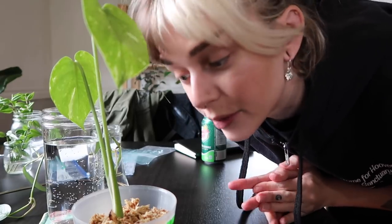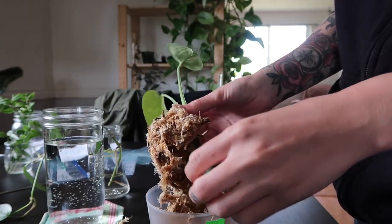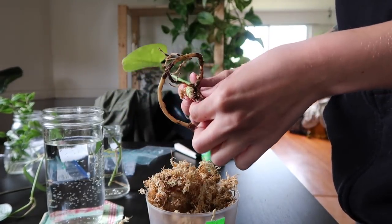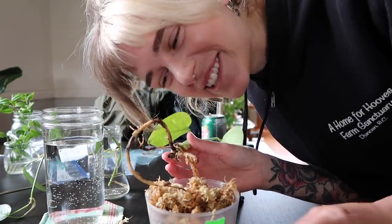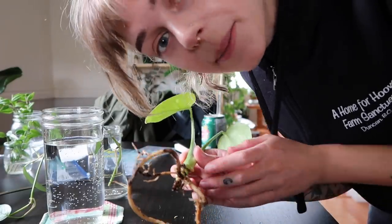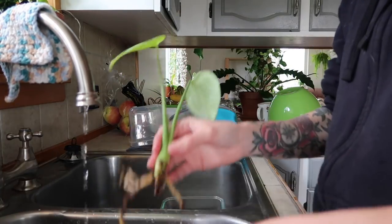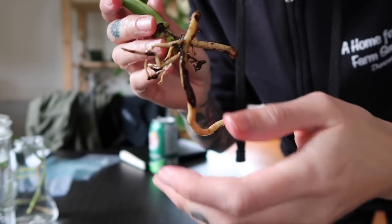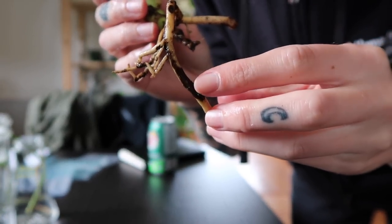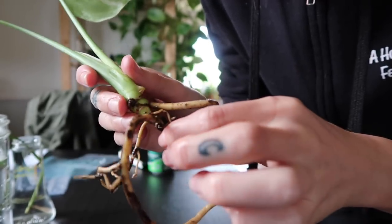I'm now going to start removing the sphagnum moss from the roots — it needs to be bare root. Well, that was easy since this plant has like no roots anymore. I'm going to rinse these roots underwater just to make sure I have them as clean as possible. Some parts of the root — like this part right here where it's dark — look like a section of rot, so I might cut that off. I feel like I'm just cutting all the roots off this poor plant, but what do you do?